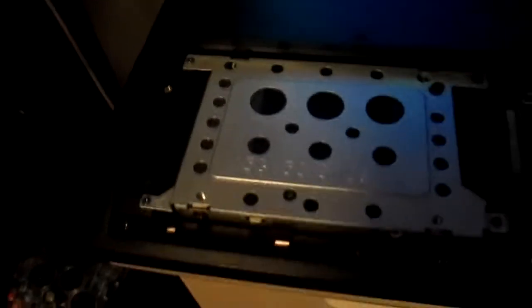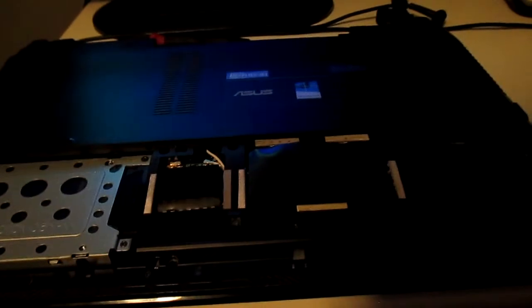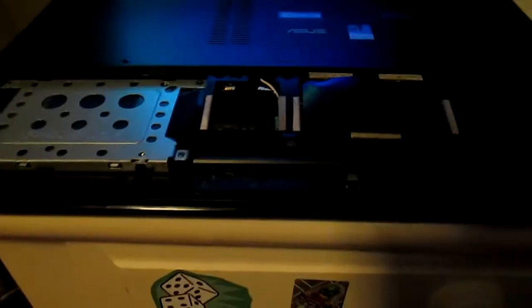Alrighty guys, we got all the screws back in. Try not to do like I did and drop one on your shag carpet floor and spend about twenty minutes looking for it, because that is not a fun time. Try to make sure you are working on your laptop over wood floors or on a big table where you have room to drop things — makes life a lot easier.